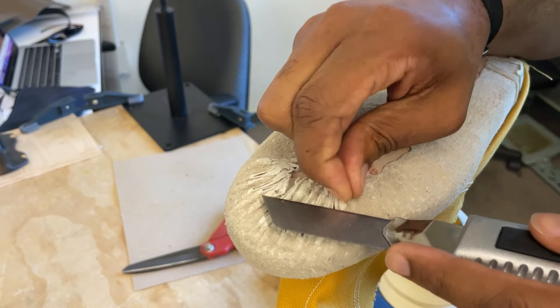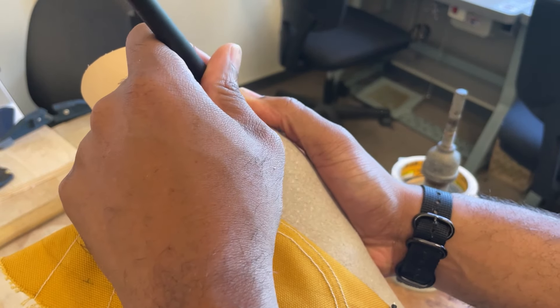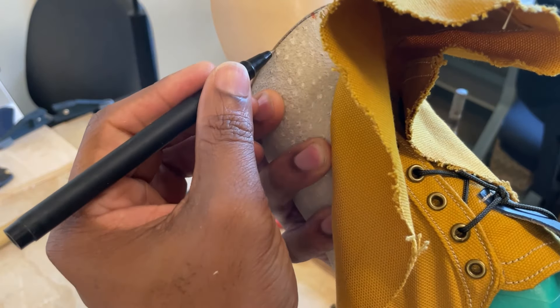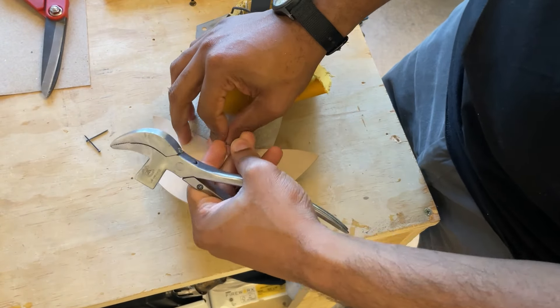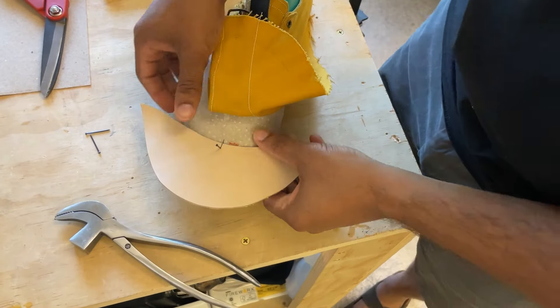You don't want to cut too much off — just trim it. This gives you a smooth surface that's less bulky. I'm going to trace my toe puff onto my lining so I know where it needs to be, and then I'm going to nail it to the last.